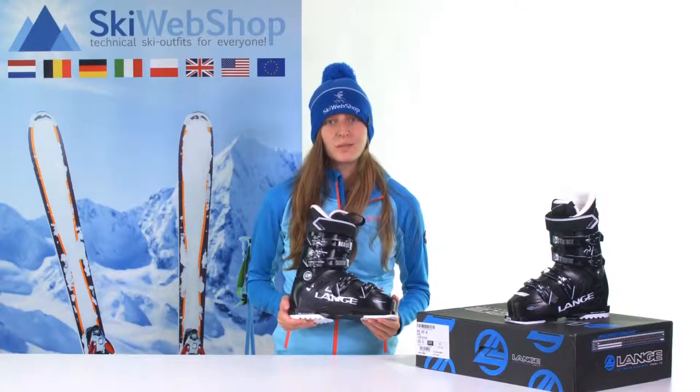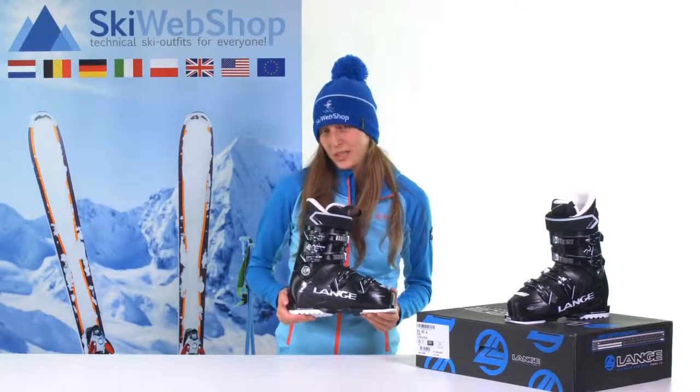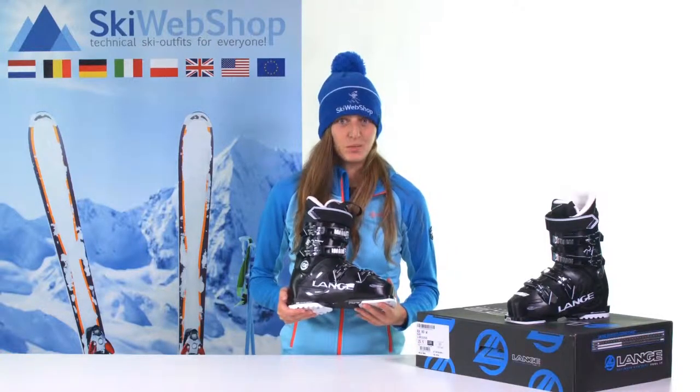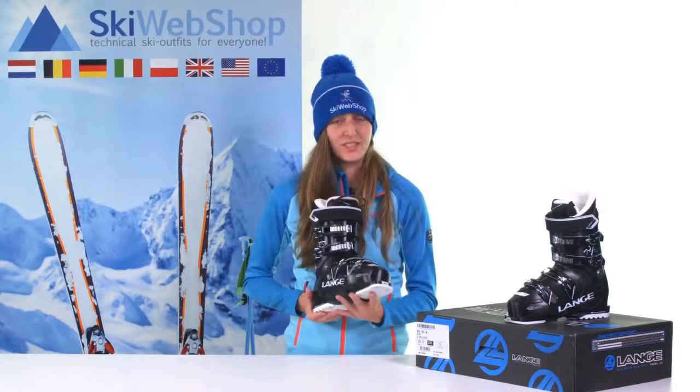But often the sole length is confused with the ski boot size. That's logical because the ski boot size is always in Mondopoint, and those are also three digits — for example, size 25.5 or 26.